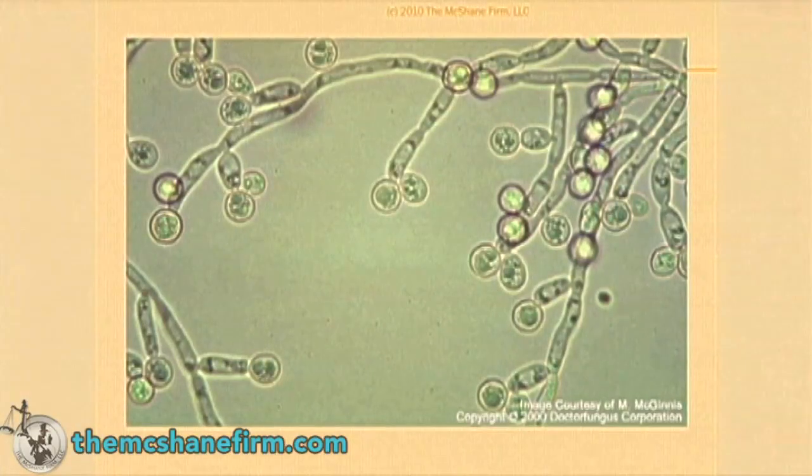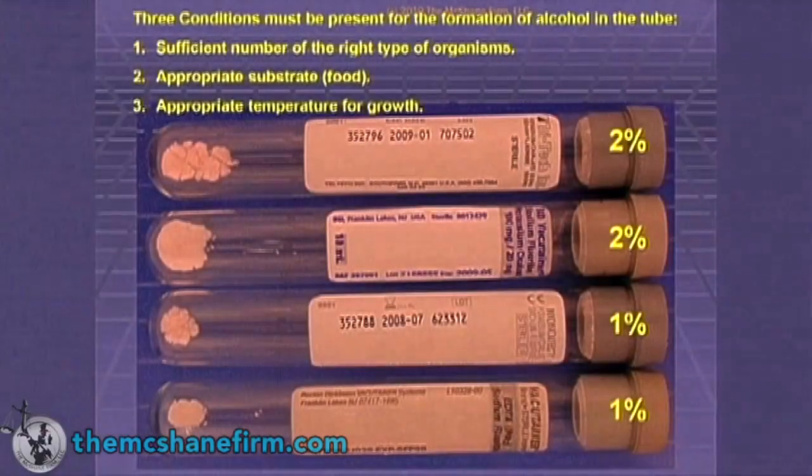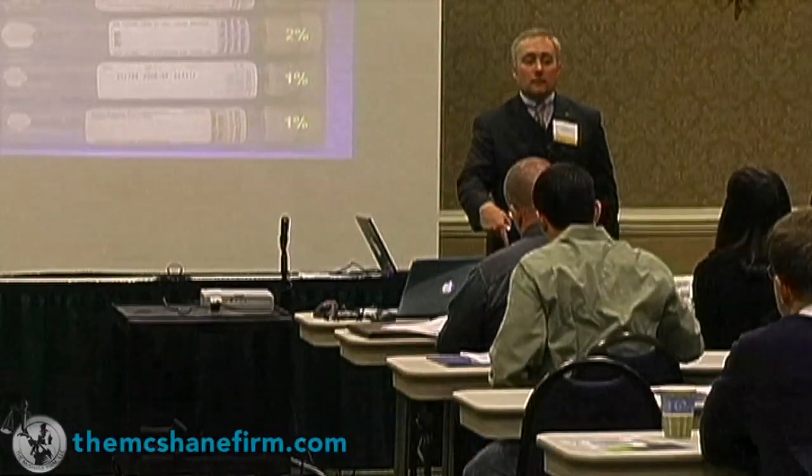This is a particularly nasty organism called candida albicans. It's yeast; it's everywhere, it's on everything — it coats your apple. It's basically everywhere and generally benign, except for the DUI defendant. To the DUI defendant it is deadly, because of what it is. We were talking about different concentrations of potassium oxalate and sodium fluoride — three conditions must be present for the neo-formation of alcohol in the tube, which is not your client's fault.